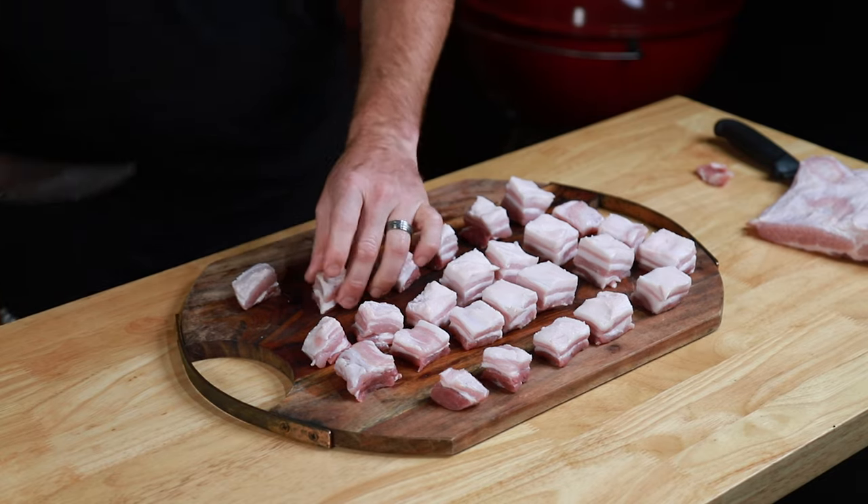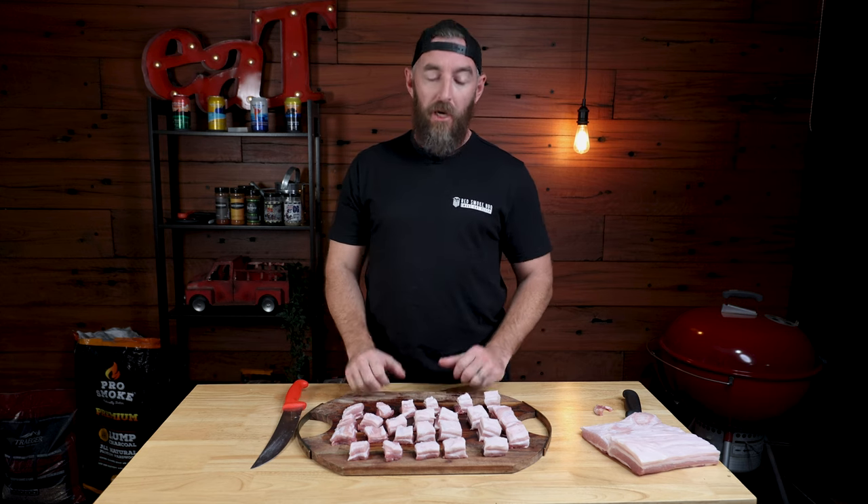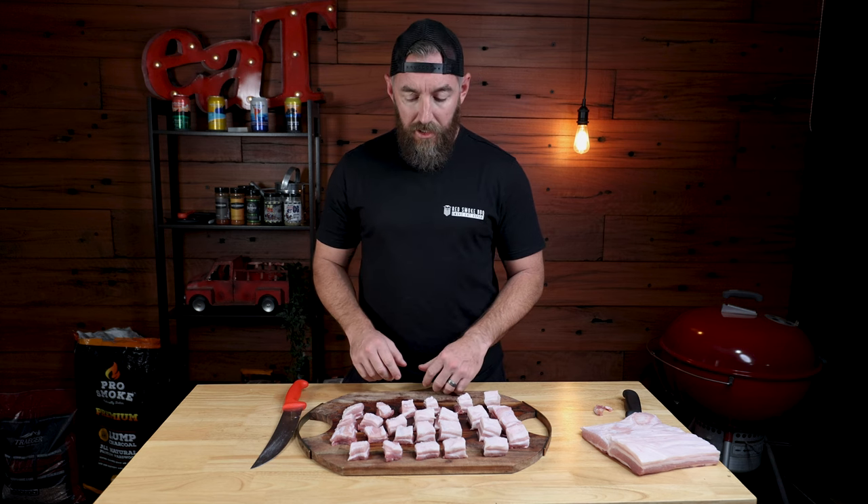Pretty simple — we've got them all cubed. My math was out a little bit before; I meant five by five, so 25, and that's exactly what we've ended up with here. Pretty straightforward. Now I'm gonna do the same to the other one, and once we've done that, we're gonna transfer them to a wire rack and then hit them with some seasoning.